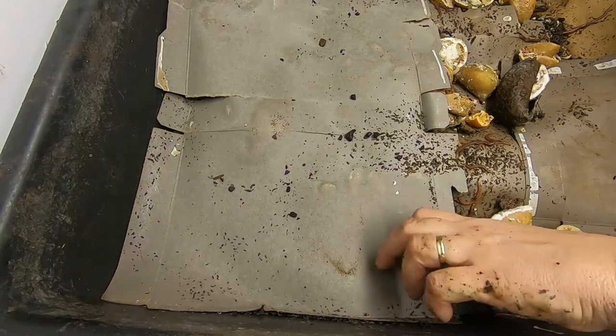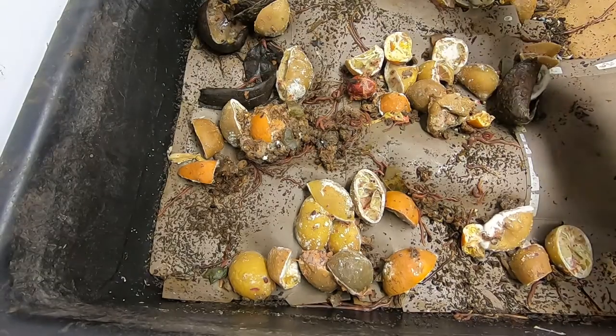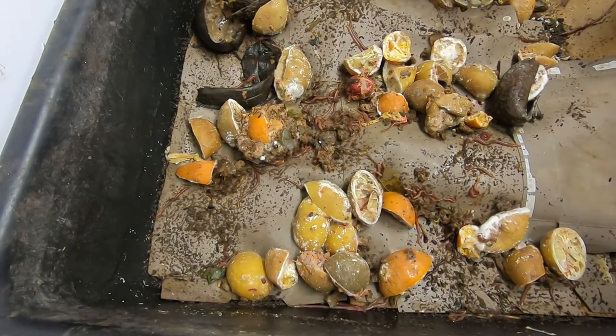Aha! There we go. I've got worms. Looks as though the worms are getting into the food.